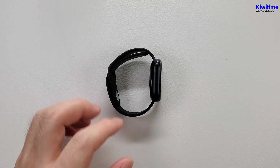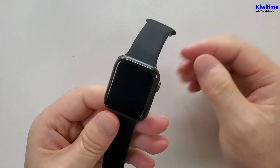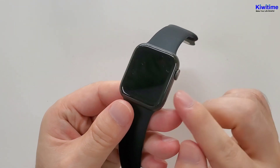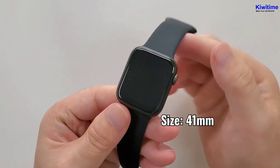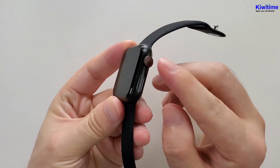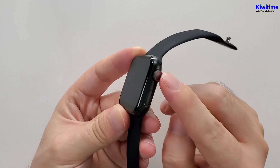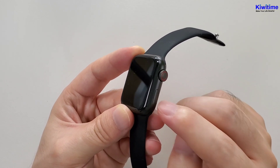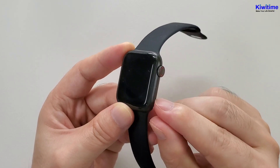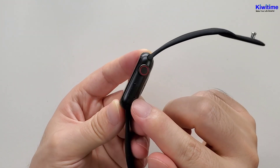Now let's see the watch. Firstly, this watch is 40 millimeters. On the right side, there is a round button, but this button is fake — it's unable to press. And here is the microphone.